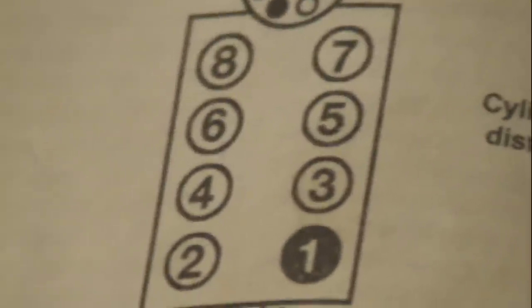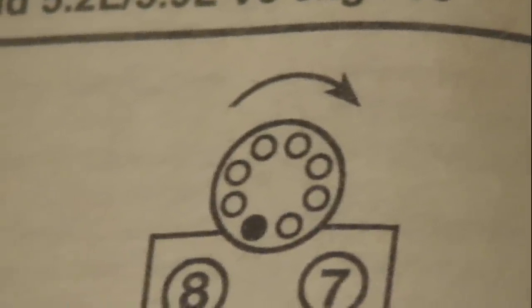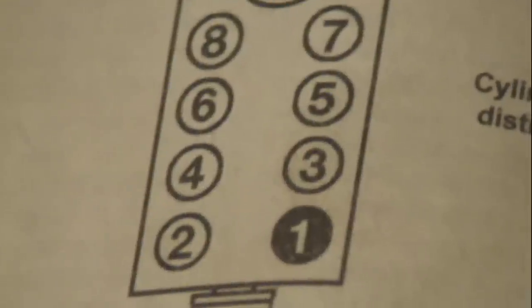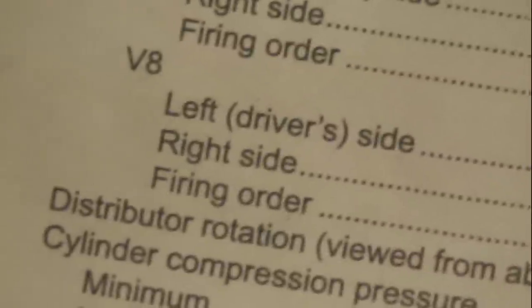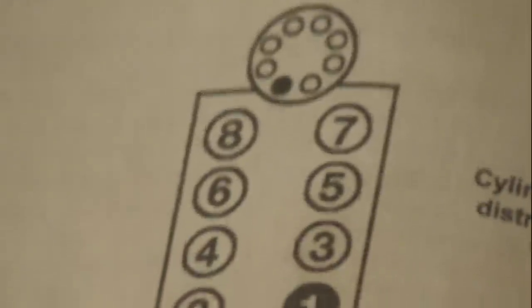This image shows us how the cylinders are numbered. This shows us the direction of rotation of the rotor inside of the distributor cap. Number seven is the one that had a broken plug. Here on the same page we find the firing order. If we have the firing order, we know how the cylinders are numbered, we know the direction of rotation, and we know where the number one plug goes. It's easy to figure out how to put the wires on. I find it convenient to draw a circle representing the distributor cap and label it with the firing order — in this case 1, 8, 4, 3, 6, 5, 7, 2.